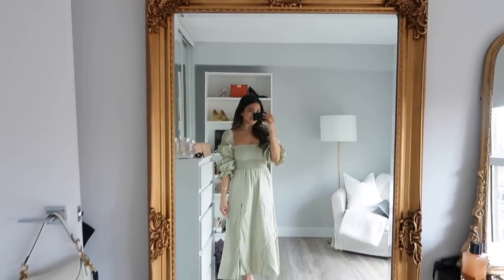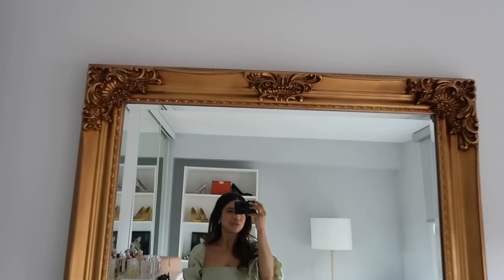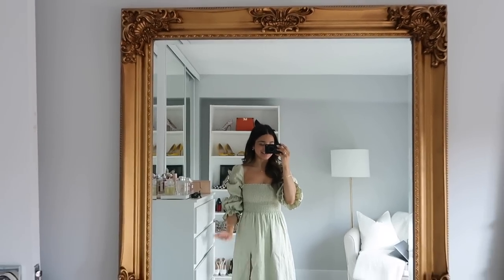This is the new mirror and I absolutely love it. I think it's so beautiful — all the details are just gorgeous. I'm so happy with it. It actually matches my structure mirror on my vanity a little bit better, so I'm very very happy with it.